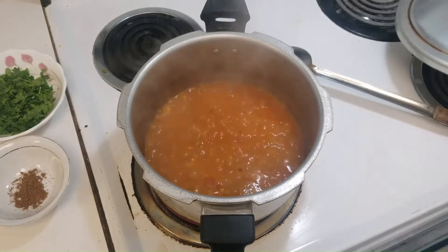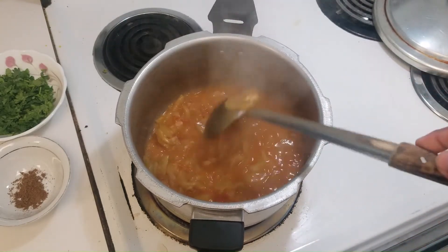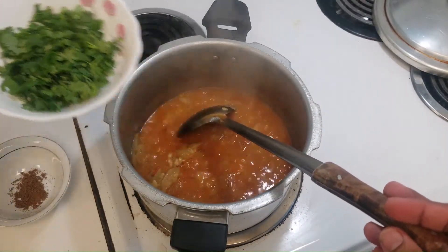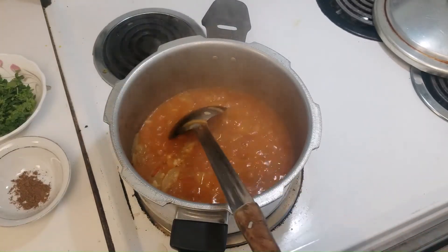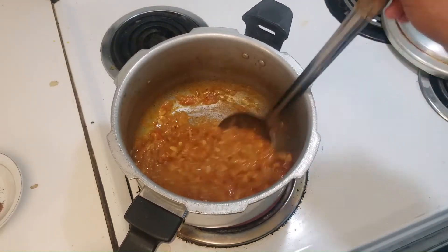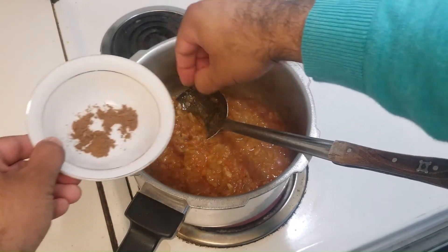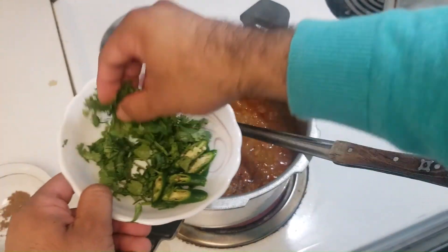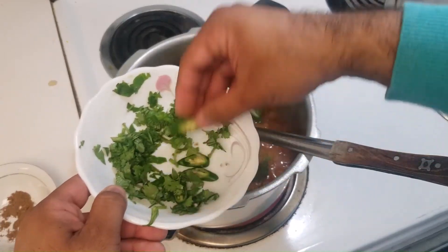Alright, viewers. I am opening up the pressure cooker and now I'm just going to wait for the water to basically dry. Then I'm going to garnish it with some coriander and some garam masala — about half a teaspoon. As you can see, the water is starting to dry. I'm adding a little bit of garam masala right now, and the rest I will add once I put it in the bowl for garnishing. Here are some green chilies and coriander as well.